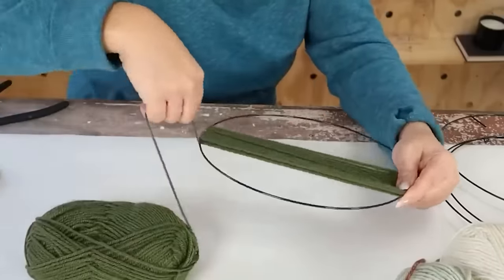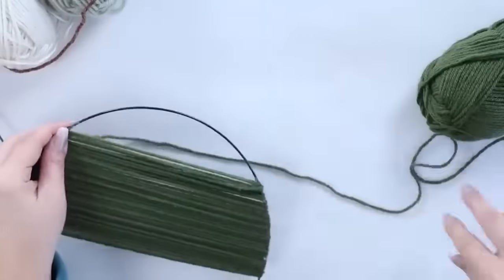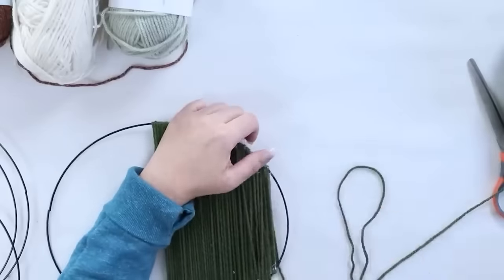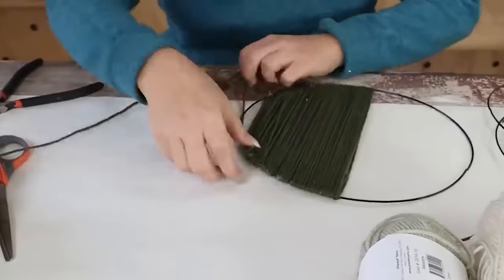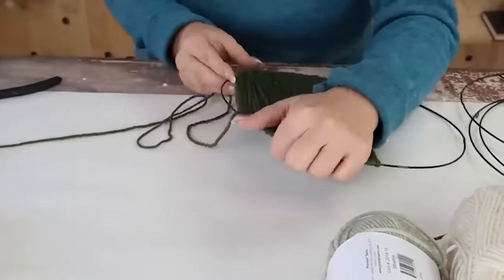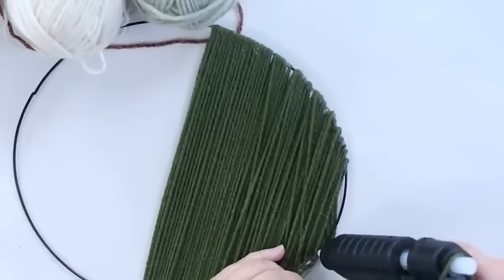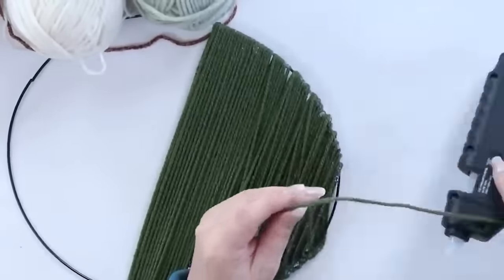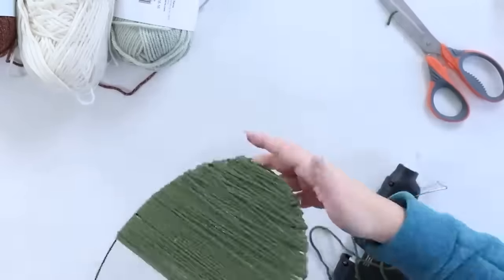I did that all the way until I got to the end. At the end, you're going to have to add quite a bit of hot glue just to hold it in place and make sure you cover that wreath form. Once I got all the yarn on there, I cut it off.